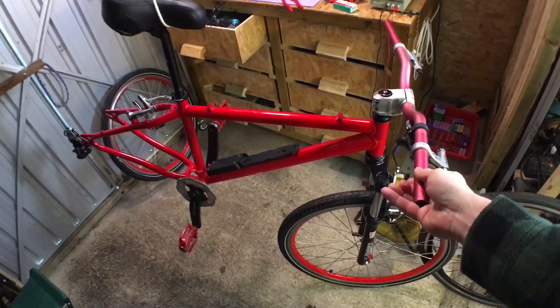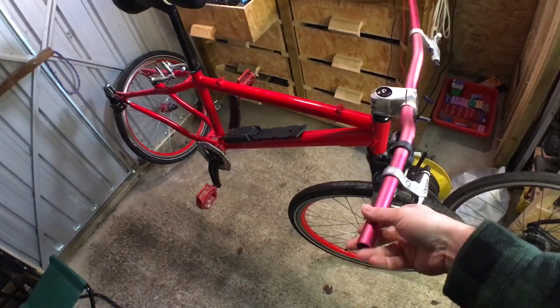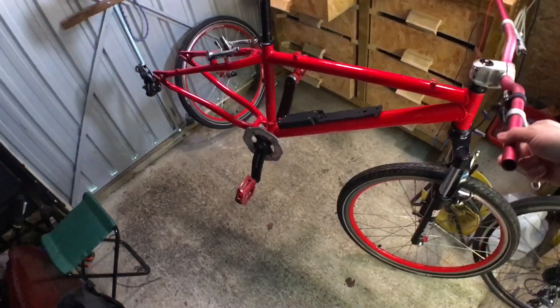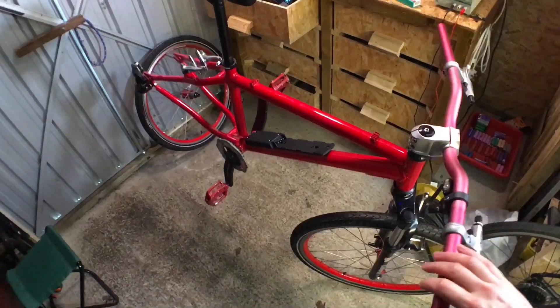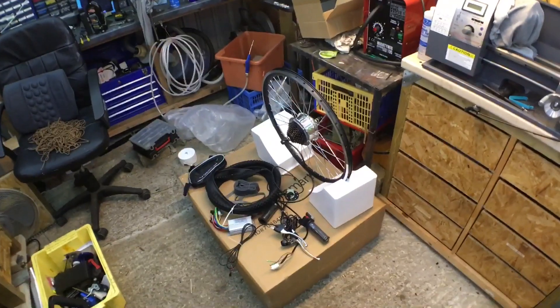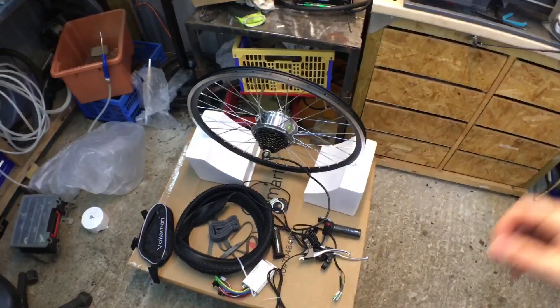The bike I'm putting it on is this one — my old dirt jump trails bike, which is about 15 to 20 years old. Still in reasonably good condition with some scrapes, but I've just completely cleaned it, degreased it, and re-lubed everything. I've actually got the battery on it already. So stay tuned, please subscribe and hit the bell icon so you'll be notified when I upload the e-bike build video.